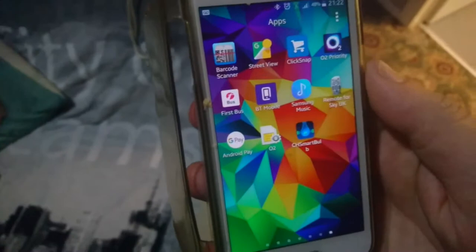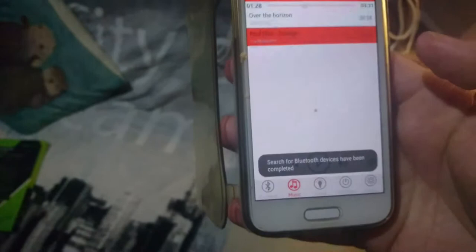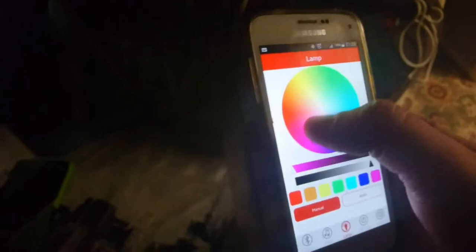Right, this is the application on your phone — it's called CH Smart Bulb. You just click on it, it loads up, and you wait for it to connect to Bluetooth. Once it's connected, you can alter the different colors from here.